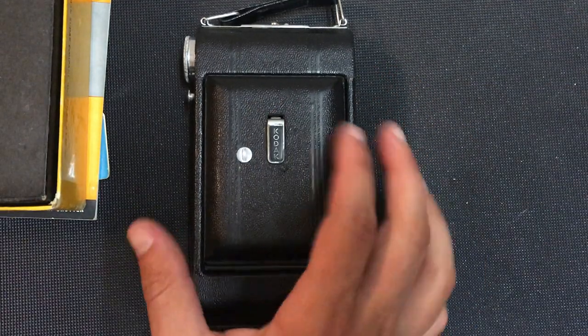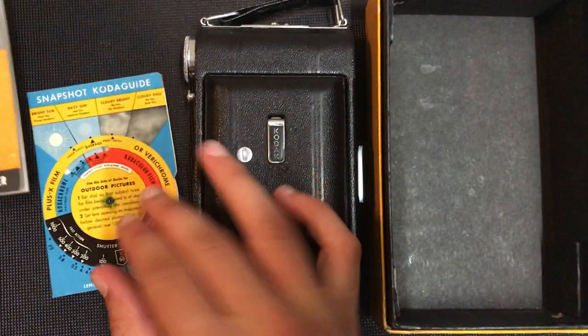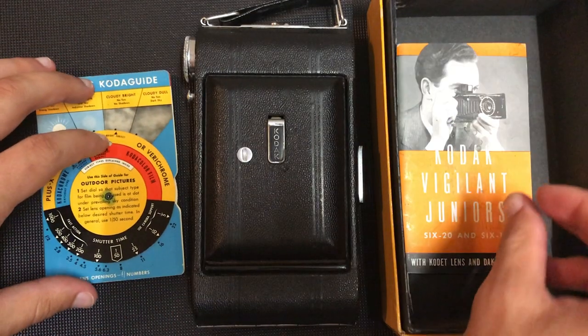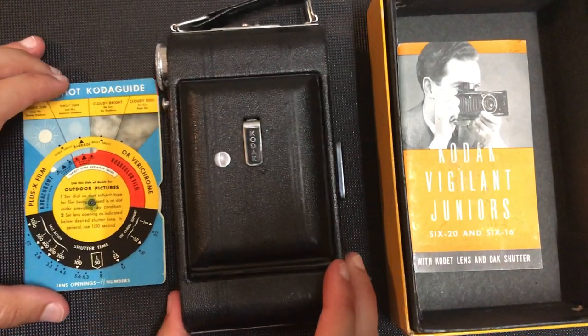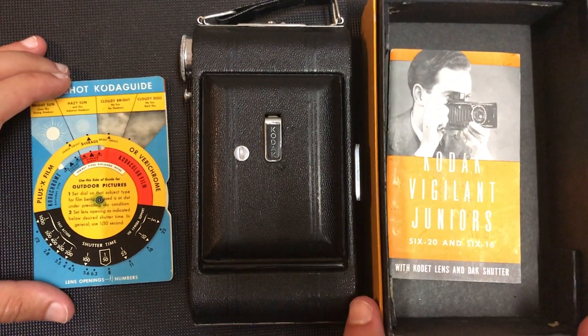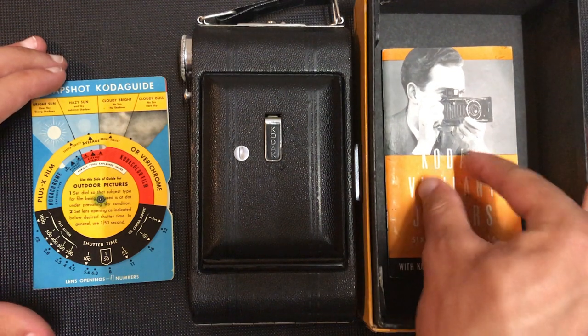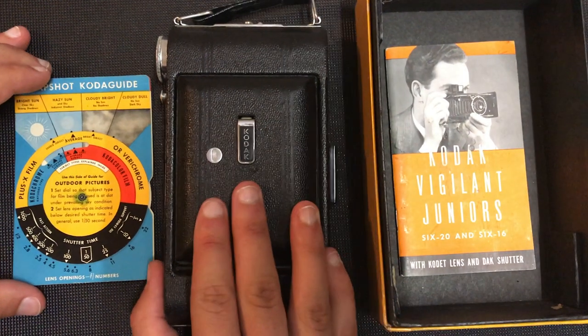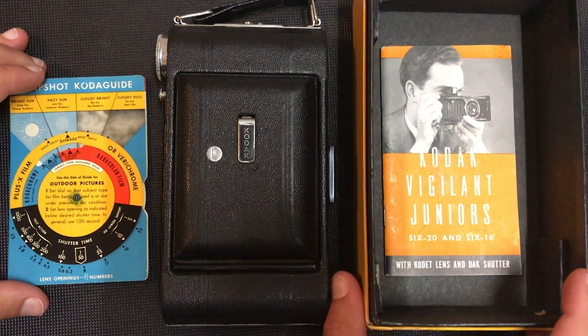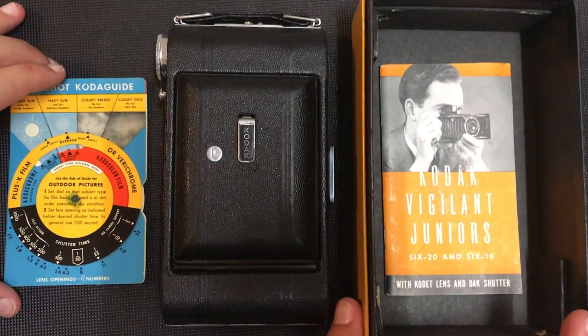I hope you enjoyed this video and the information on these really cool manuals and guides. I hope you also enjoyed looking at the camera — it's amazing to see these cameras that were made so long ago that people used to take their everyday pictures. Thanks again for watching, have a good day, bye bye!